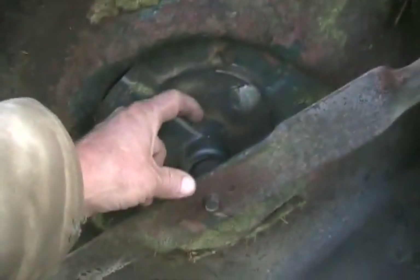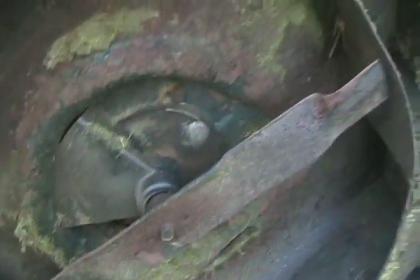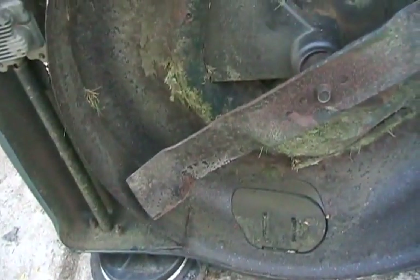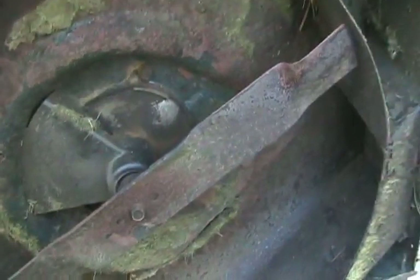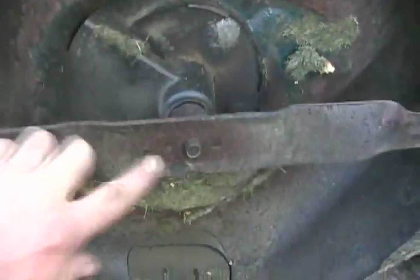Whenever you have a crankshaft more than one inch long, they tend to get bent — so there's no use spending time working on it if it's just going to shake like crazy and no one's going to buy it. As I'm rotating the blade, I'm watching the center nut to see if it wobbles. And this one's straight, so it's worth fixing.